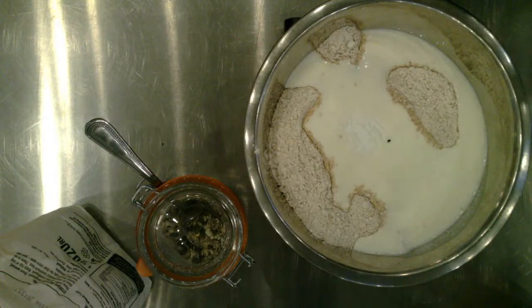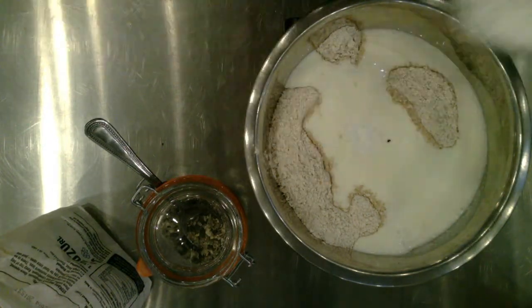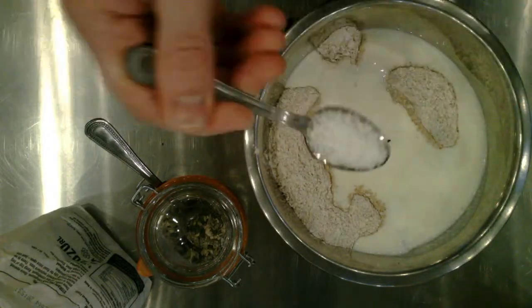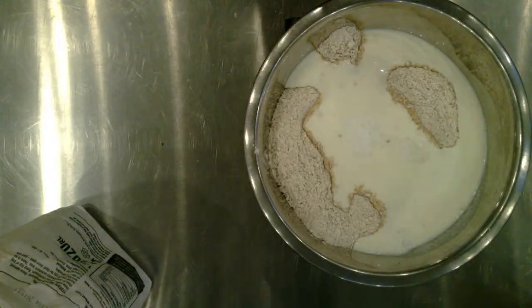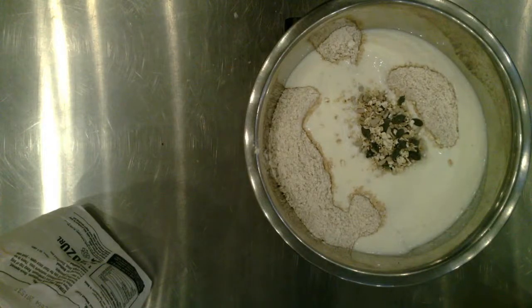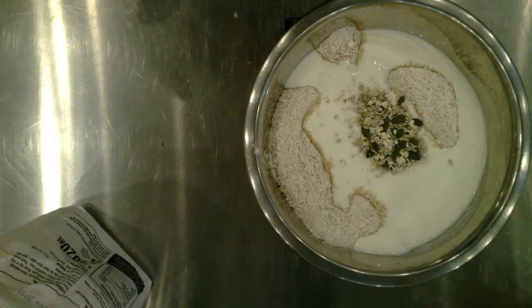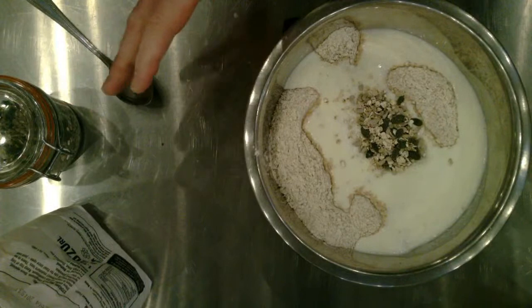We're going to add in one teaspoon of salt. Teaspoons of salt can vary, so what I tend to do is put a spoon on it and then give it a little shake so it's levelled off. That's going in on top to give us some flavour. We're going to add in seeds today — a nice big spoonful, handful of those right in the middle. This is so simple — you're just chucking things into the bowl as we work.